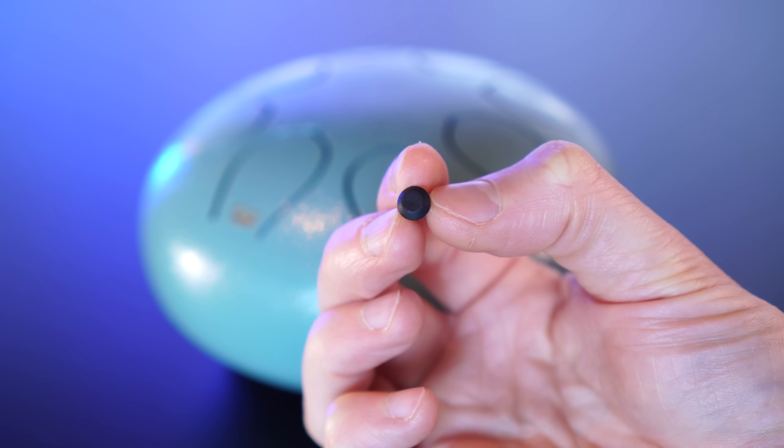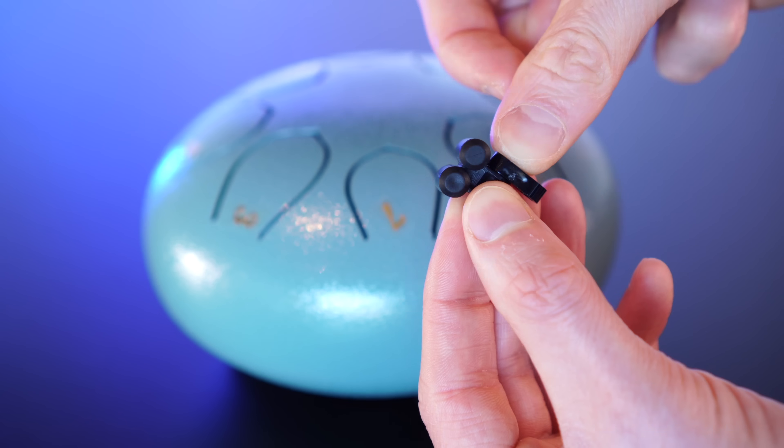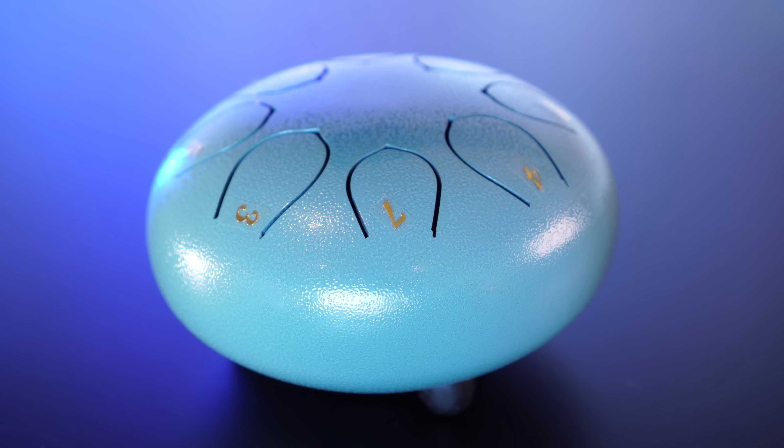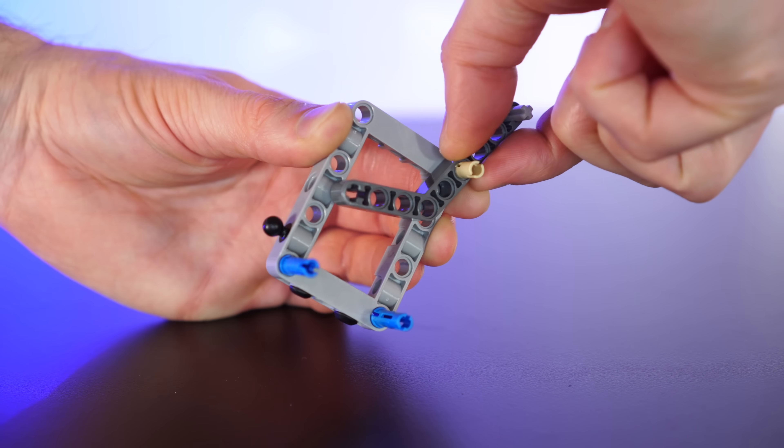To start with, we can try tapping with these little rubber nipple jobbies. Stick a couple of these in a Lego lift arm, and now we can upgrade from a horribly tinny plastic noise to something that sounds a little closer to the rubber mallet. But why am I still tapping this drum with my hands like a sucker? Let's get building!